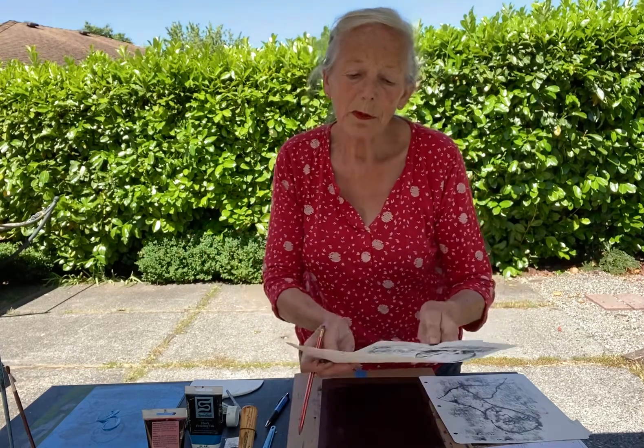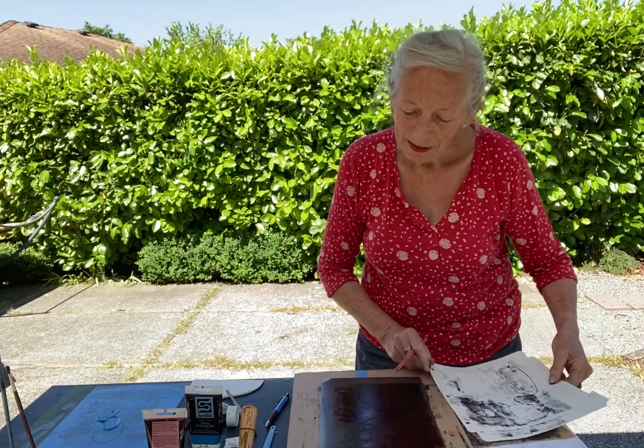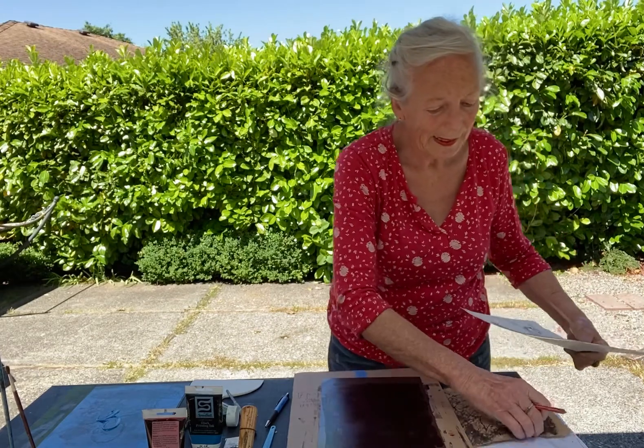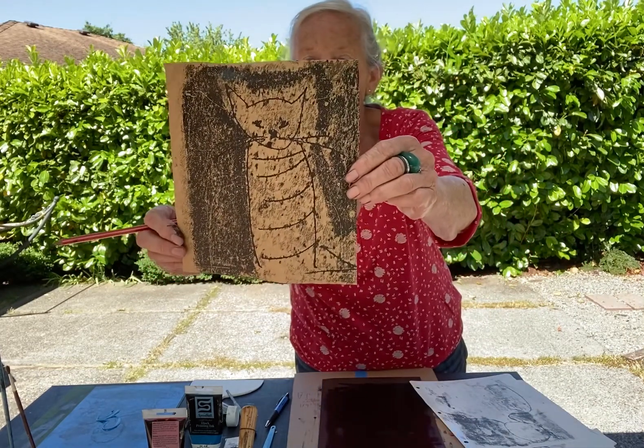They take about a couple of hours to dry. And here is another example — here, my cat. I love drawing cats.